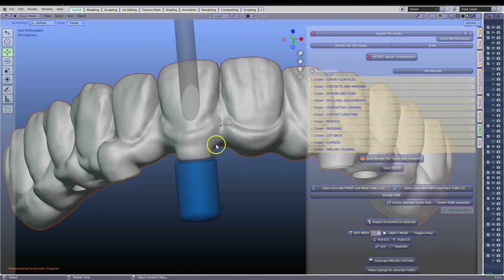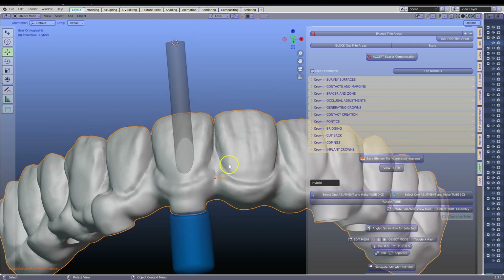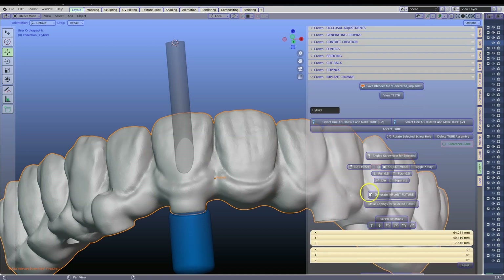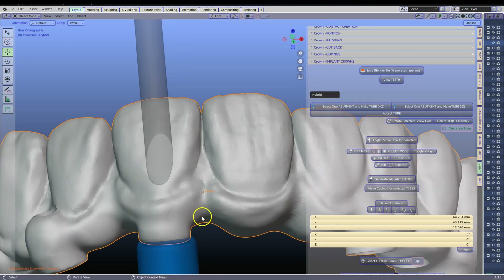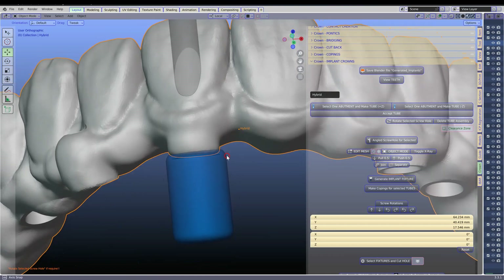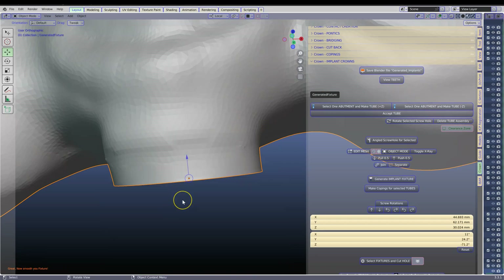Alt H to unhide. Then what we're going to do is select your hybrid and click on generate implant fixture, and then we're going to wait for it. Now I'm going to zoom in close so that you guys can see how beautiful this is. How amazing is that?